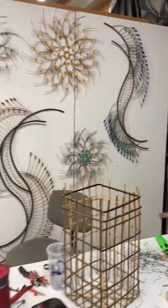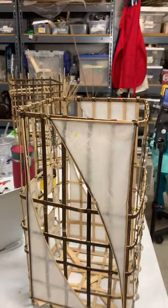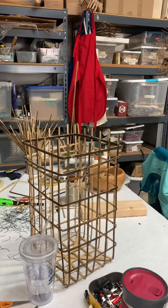Right now I'm working on an online class for this project. It's a basket — a sample basket — and it uses a lot of different tying techniques and different types of bamboo. Where we are in the process right now is making the framework.